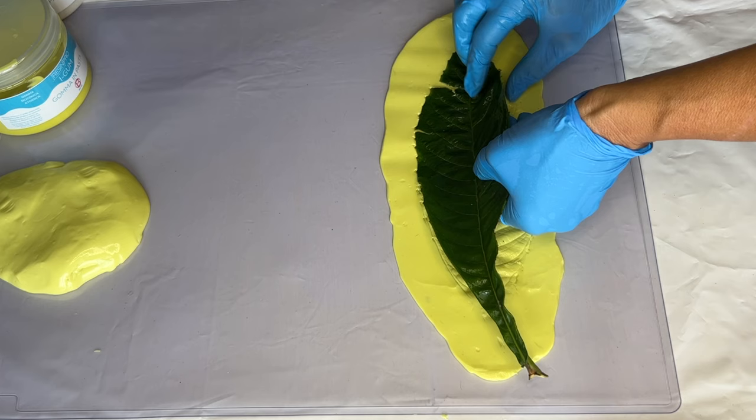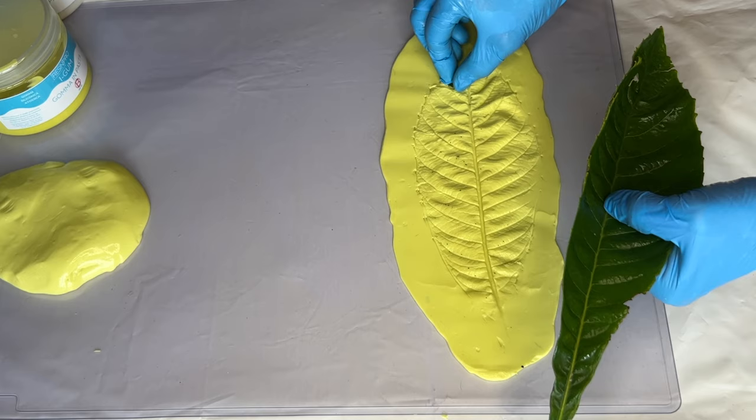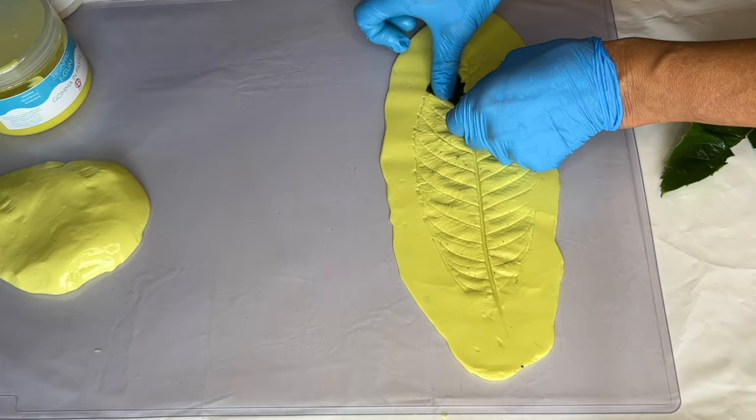All of the products you see in this video will be listed in the description, so if you're interested in giving this tutorial a try, be sure to check that out. She's also using a small piece of the leaf just to touch up some areas.